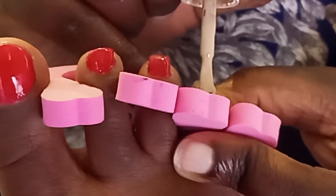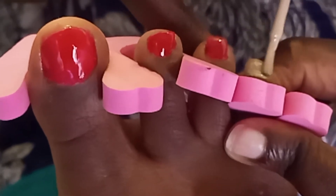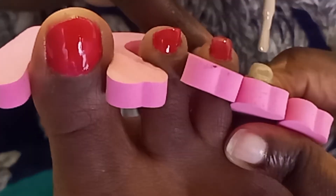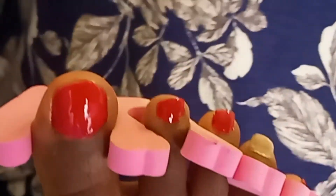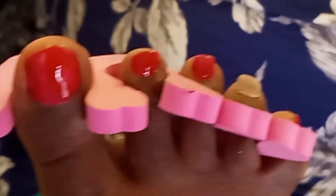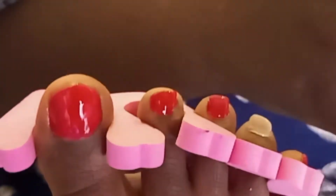The next step is applying the second layer — it should not be thick, it should also be thin. Just do it gently and make sure to cap the free edge.